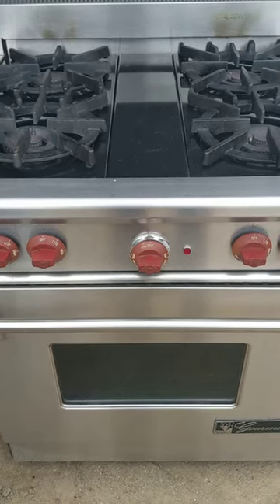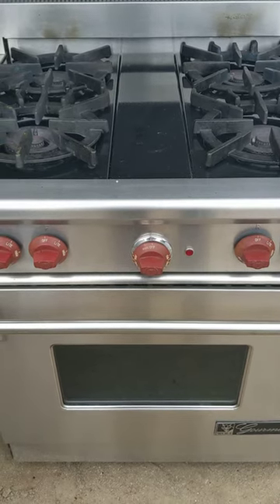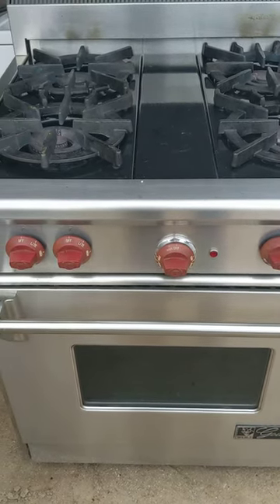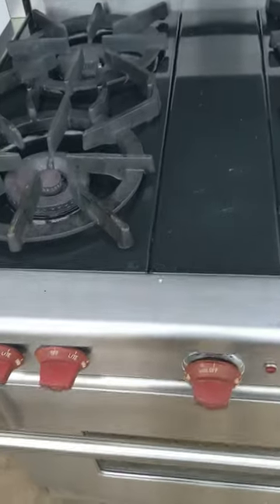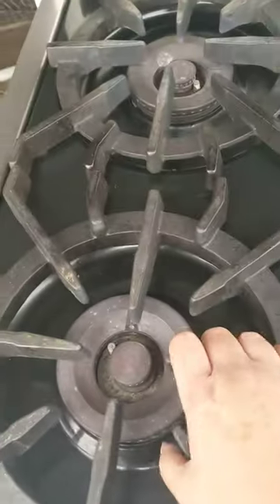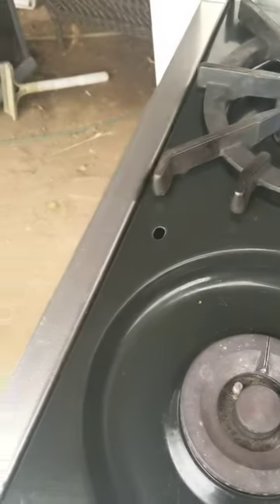I am looking at a 30-inch gas Wolf range and I am looking for the serial number and the model number. So what you need to do is basically just remove the grates first.